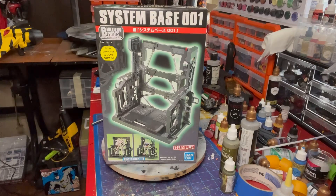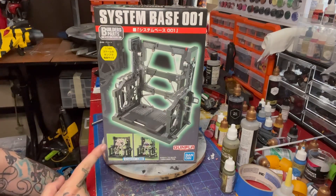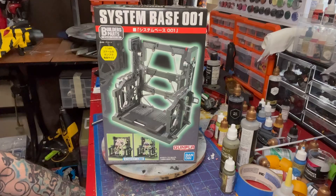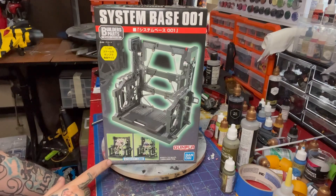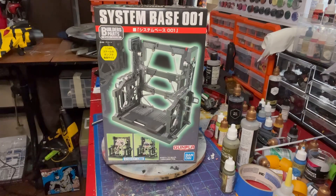A few months ago when Dr. Mindbender was announced, I happened to come across this at a local comic book store. I was thinking about trying to find or make stuff that would work well as like a BAT charging or repair station. It's a comic book store I go to all the time, and I came across this — it's obviously for Gundam, made by Bandai, 1/144 scale.